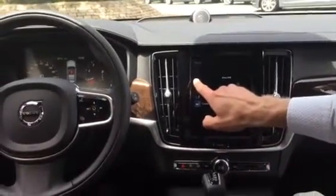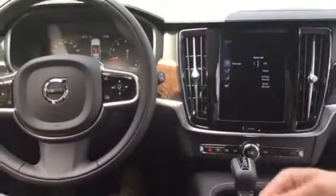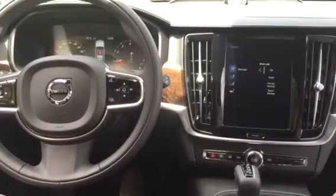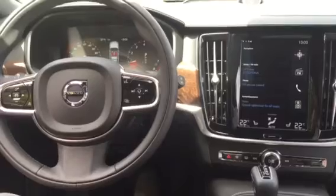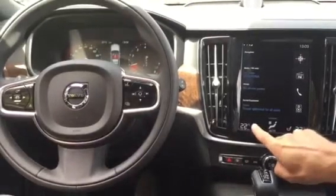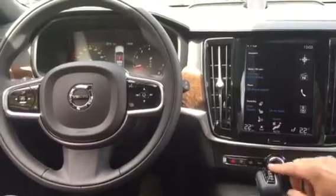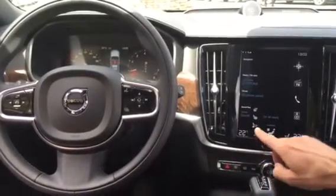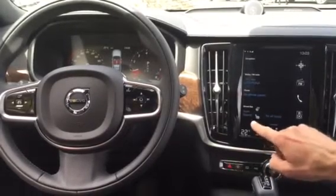Actually, these cars have ventilated seats and also massage that you can engage. But that won't come to the United States for a while. I'm not sure exactly when it will come to the U.S. You also have, of course, heated seats. We don't need that today but you have ventilated seats. Close it twice, it goes down. It's not that warm right now but if you want to use that.